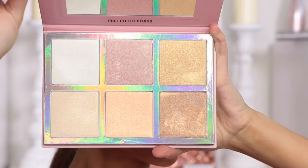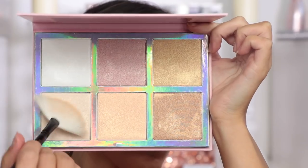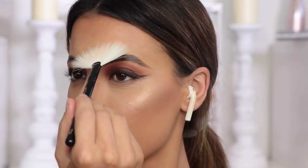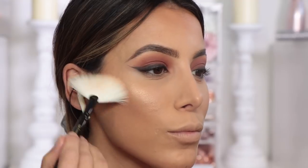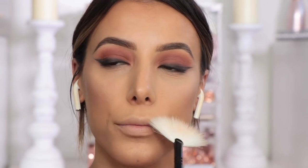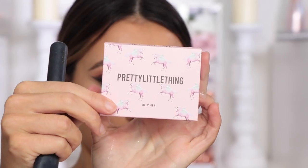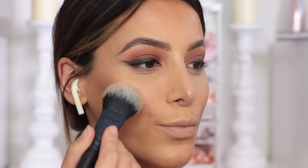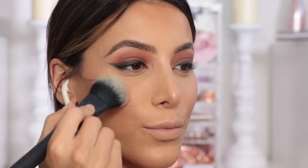Then I'm taking this highlighter palette — on the back it says 'Brighter Than Your Future' highlighting palette. So I'm going to take literally all four shades and I'm going to highlight the hell out of my cheekbones, my forehead, my chin, a little bit on my nose. This palette is beautiful, I love all the shades mixed together, it makes a perfect combo. And then I'm going to take some blusher.